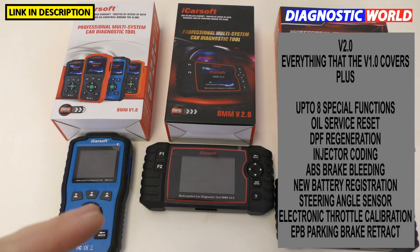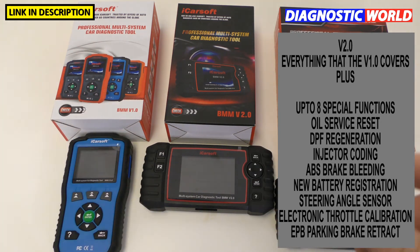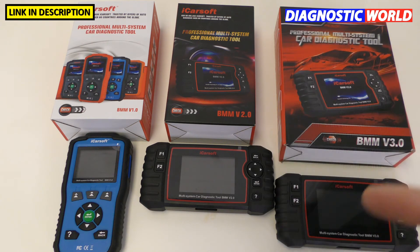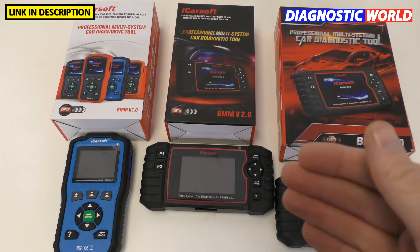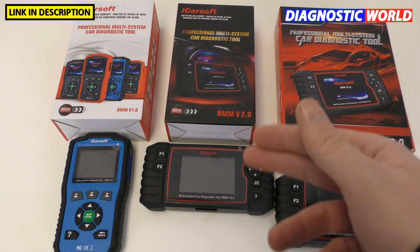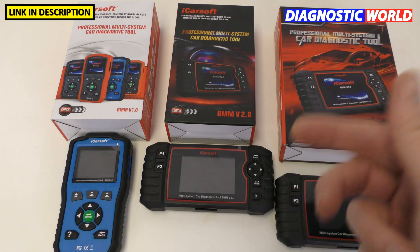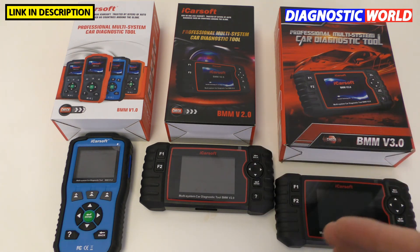It's important to note that it doesn't do those functions on every single vehicle. I would say contact the seller first to double-check whether a certain special function will work on a certain vehicle, because these tools may only cover around 70% of vehicles. For example, they may do injector coding on a 3 Series but not on an X5, so just double-check that.